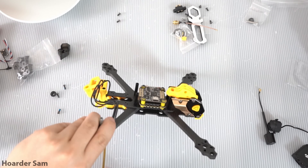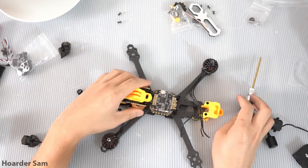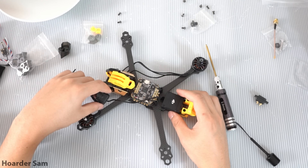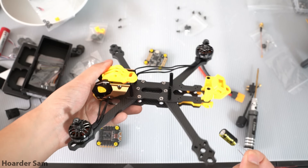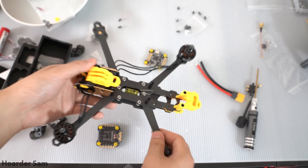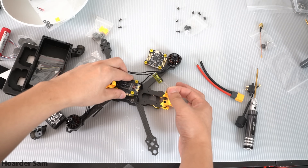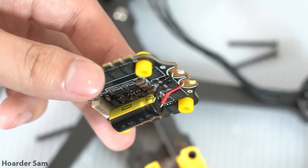Next it's time to do a dry fit of all the components onto the frame. The O3 is going to get screwed directly into the frame and the power cables are routed under it. Capacitor mounting is an issue with most frames, but here Speedy Bee made a channel directly under the flight controller for the capacitor to sit in. It will take some careful bending of the capacitor leads to make sure it doesn't touch any of the conductive carbon fiber. Speedy Bee also includes small yellow 3D prints as insulators for the capacitor leads.